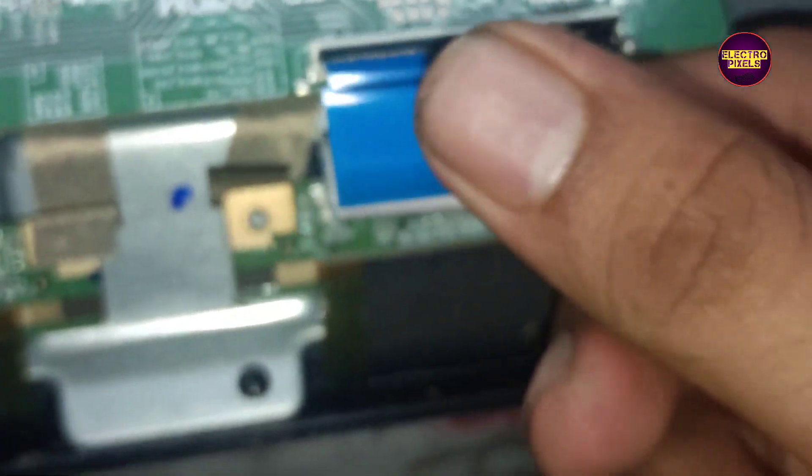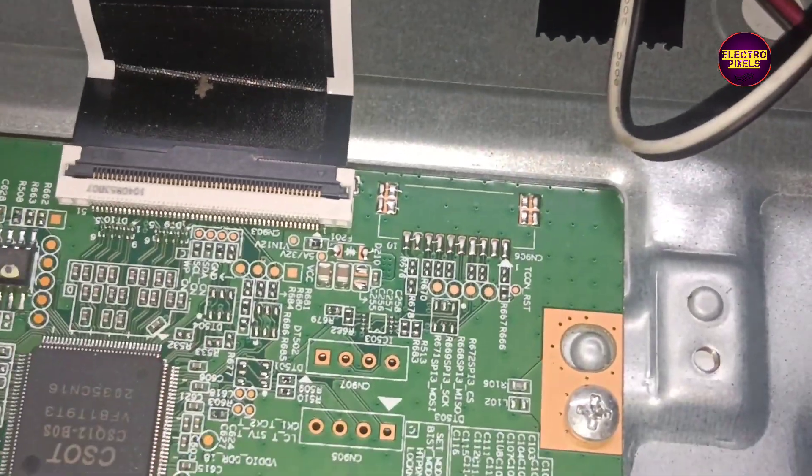The permanent solution for this fault is panel replacement. However, for a short period we can repair this panel using a temporary fixing method.